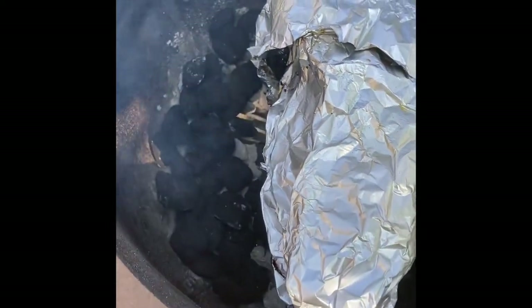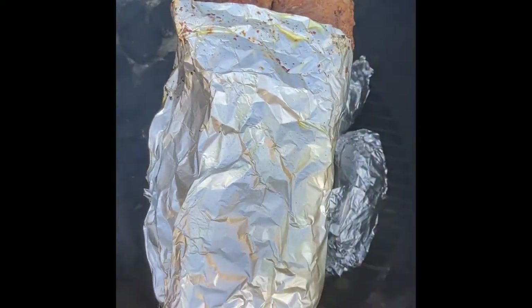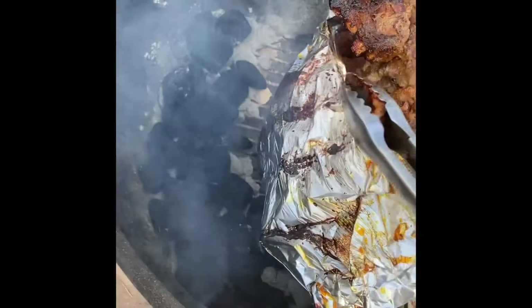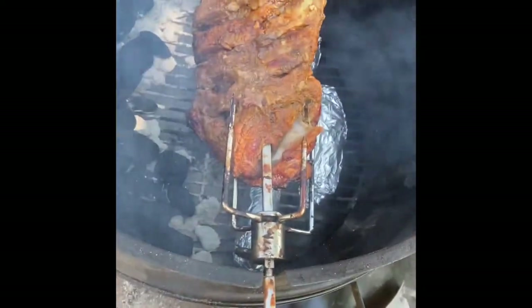So it's been going about a couple of hours with the aluminum foil. The temperature was about 300 to 400 degrees, but now the temperature dropped to 250. Added some more charcoal and I'm going to remove the aluminum foil. The reason I put the aluminum foil is so the skin or the outer layer would not get burned because of the excessive heat. So we'll get it started.